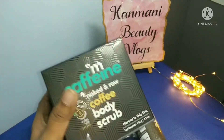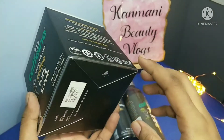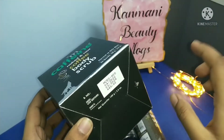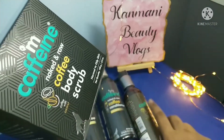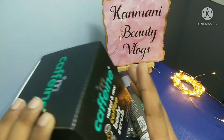This is a body scrubber — as mentioned, it is for normal to oily skin. The price is Rs. 449 and it has a 2-year shelf life. If you buy the body scrubber, you get the body lotion free — buy one get one. This is a great offer.